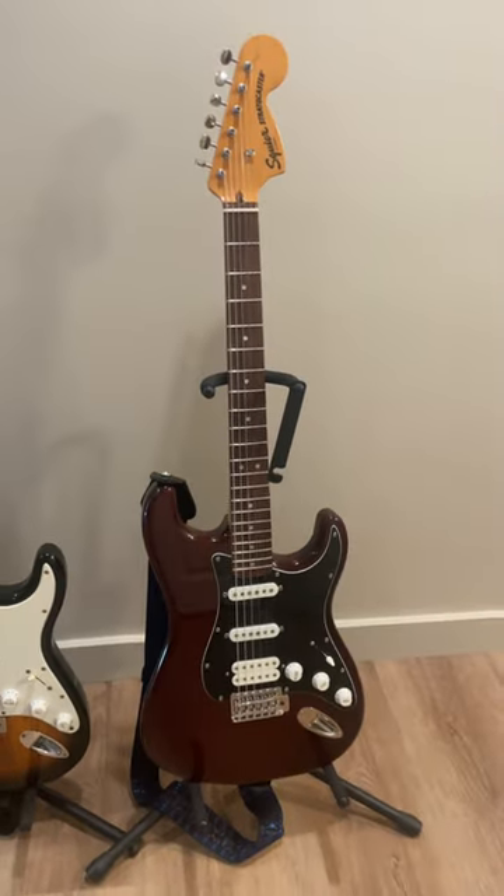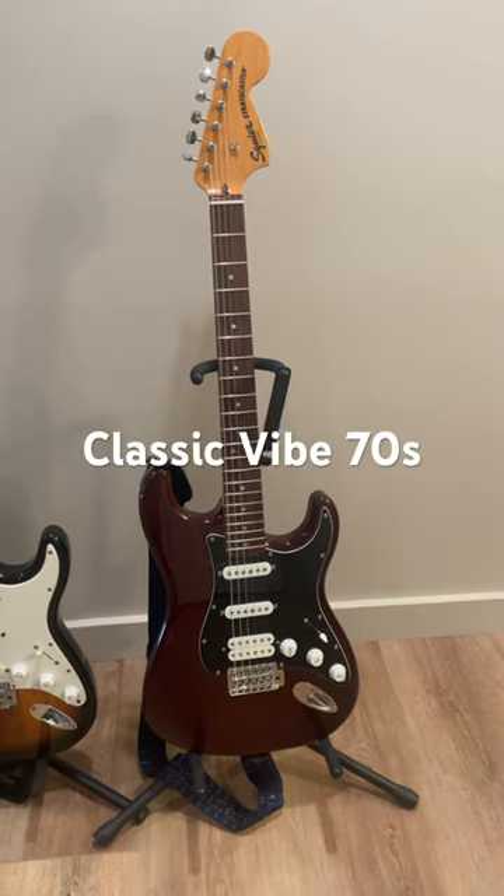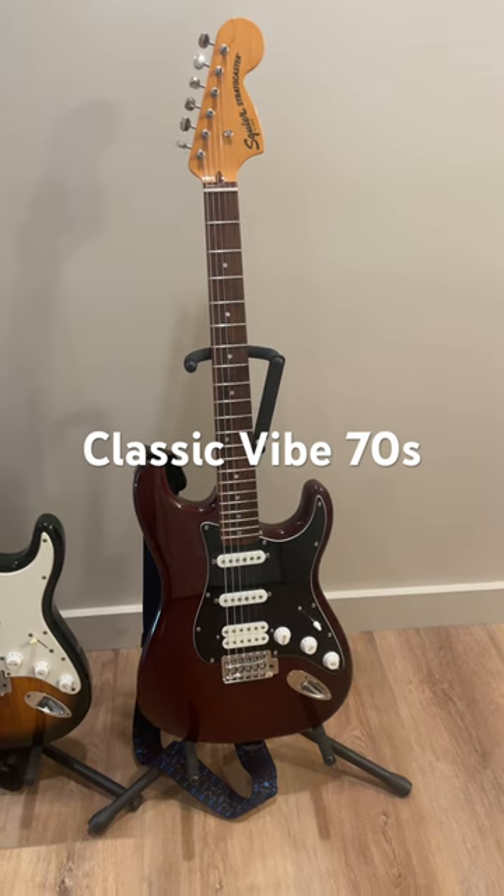And then the nicest is the Classic Vibe 70s Stratocaster — they did different eras. These are $430 new. This is the HSS, which has a humbucker in the bridge, and is supposed to be more on par quality-wise with a Made in Mexico Stratocaster. There are your three choices.